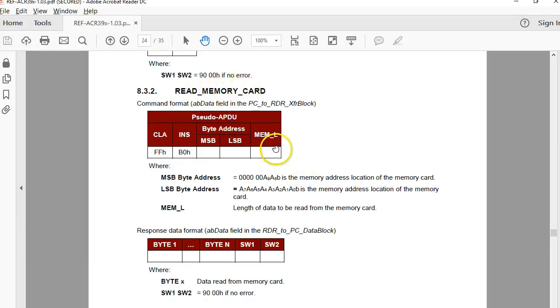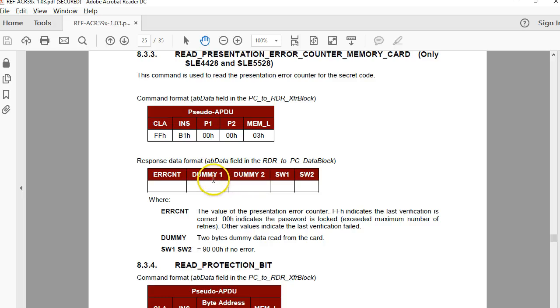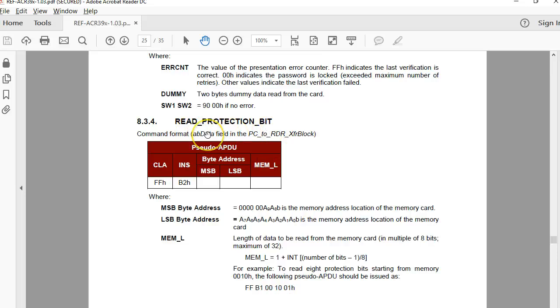For the read memory command, you specify how many bytes to read starting from a given address. There is also a separate command to read the counter value, and this command also reads the password, as seen with the 5542. The dummy one and dummy two fields refer to the PSC code. Keep in mind: even though reading is possible without authentication, you cannot read the actual value of the passwords — but you can read the value of the error counter. There is a separate command to read the protection bits.